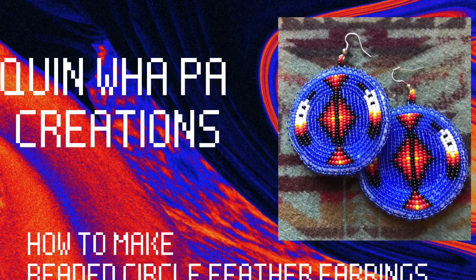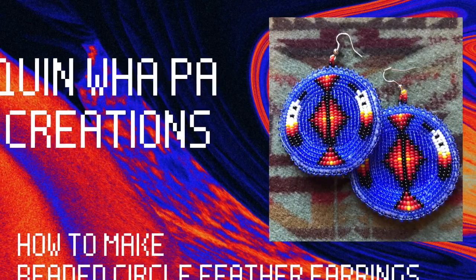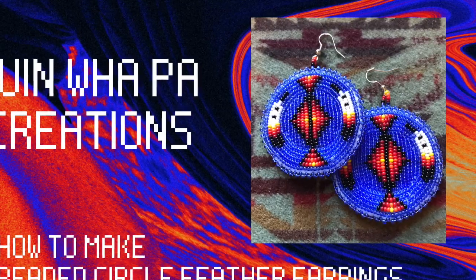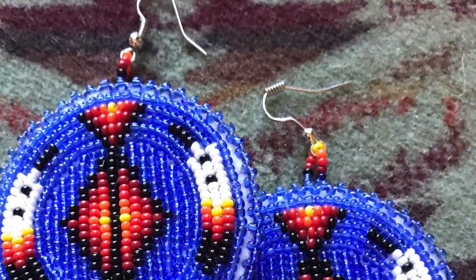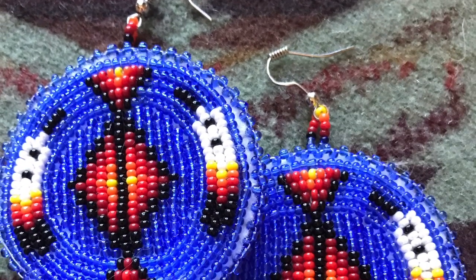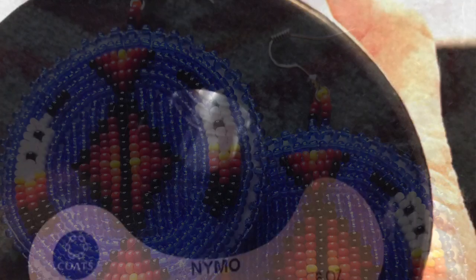Hi and welcome back to Quinwell Paw Creations tutorial videos. Today I'm going to demonstrate how to make my beaded circle feather earrings. This is a pattern that I designed just by a template that I have.